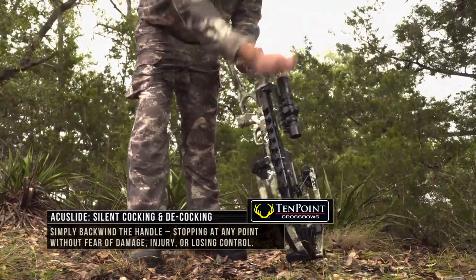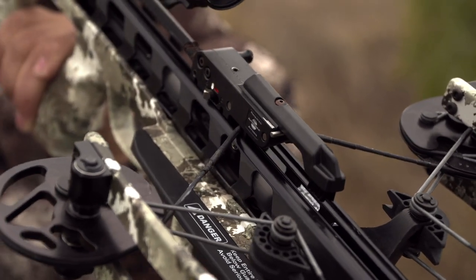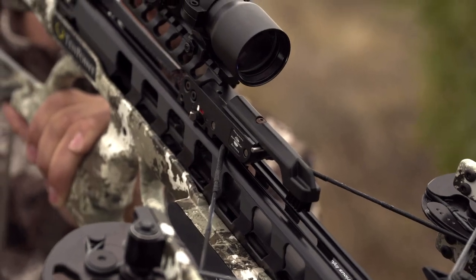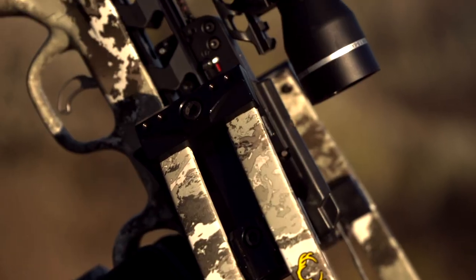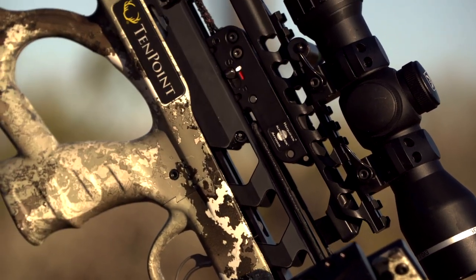And it's also silent. So as you're cocking the crossbow and decocking the crossbow, it's completely silent. There's no game-spooking noise potentially occurring with that system. The AccuSlide basically allows you to touch a few buttons and use cranking to be able to unload and load it at a moment's notice.